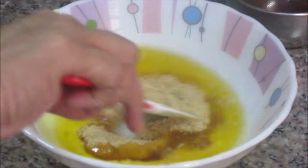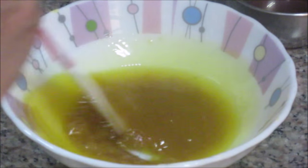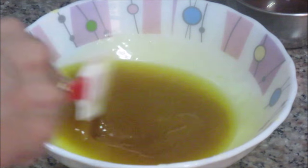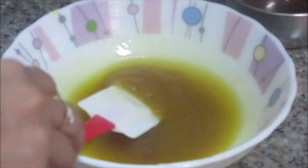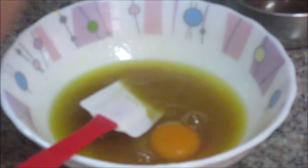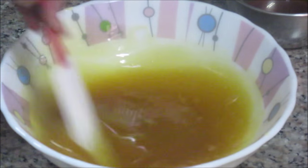Now mix the melted butter and brown sugar together. The butter is not hot — it's at room temperature but in liquid consistency, so the sugar mixes with it properly. Now we'll add in the egg and mix until the mixture is light and fluffy. Now let's sift all the dry ingredients together into this mixture.